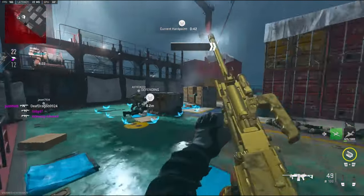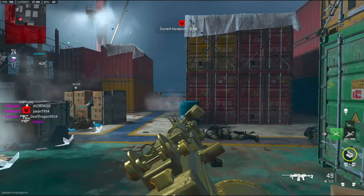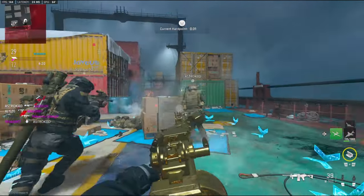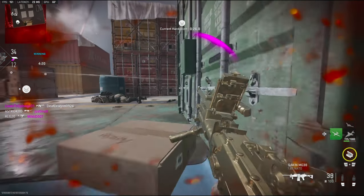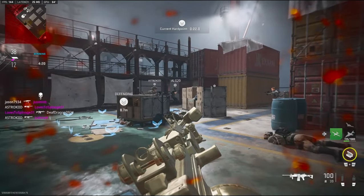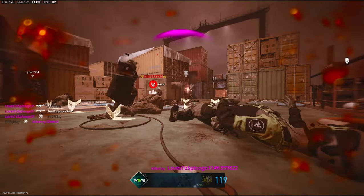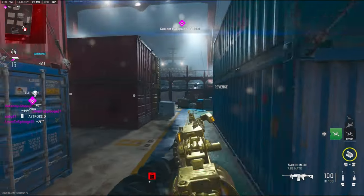I did change my tuning a little bit because I noticed that on the bigger maps I was losing a lot of gunfights. I have no idea why — I guess it's an LMG, you expect an LMG to be a lot better. I guess not. I spawn and die. I spawn and he's still there — why am I spawning right here?